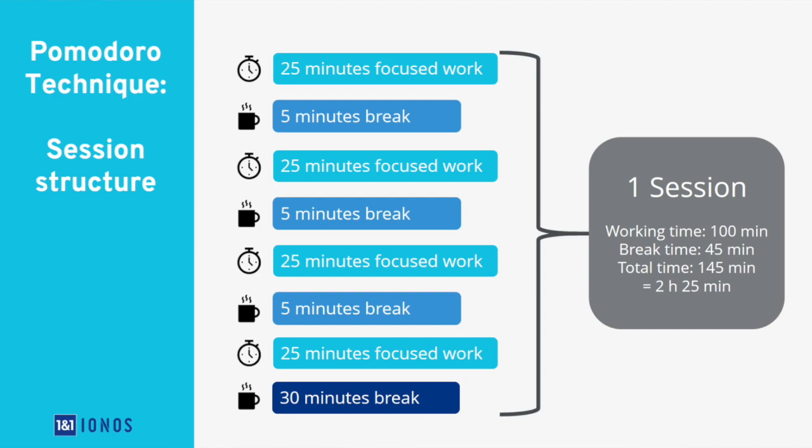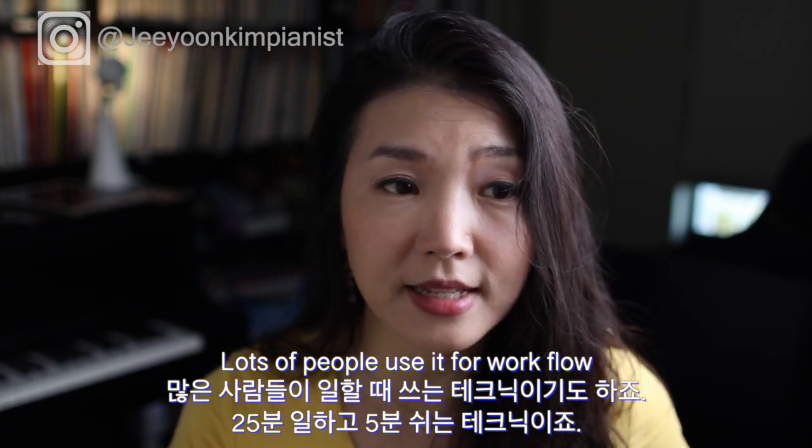Another thing I incorporate is the Pomodoro technique. It's a simple method to balance focus with deliberate breaks. Basically, plan your task — in this case, practice — then do one Pomodoro, which is 25 minutes, take a five-minute break, and repeat that four times, which is roughly two hours, then take a longer break.